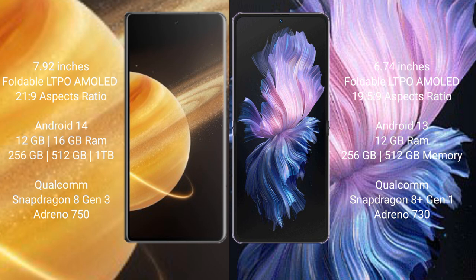Honor Magic V3 runs on the Android 14 operating system. Vivo X Flip runs on the Android 13 operating system.